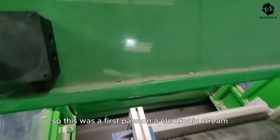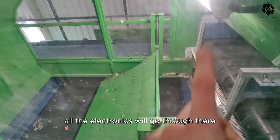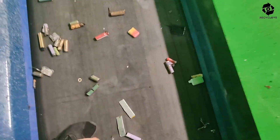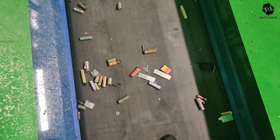This was a first pass on an electronic stream. All the electronics will go through there, we shall look at that afterwards. Here we have the ejection of the batteries. We shall count them to see the recovery rate we have achieved.